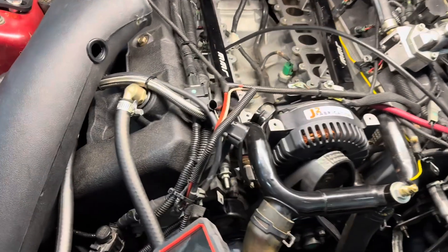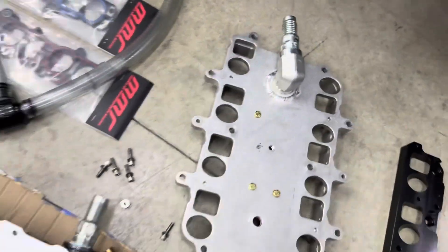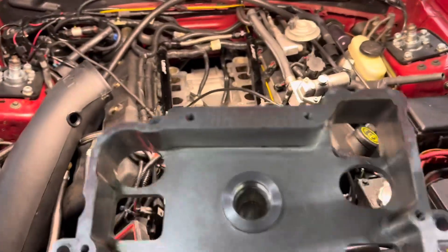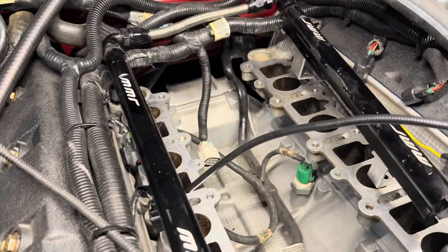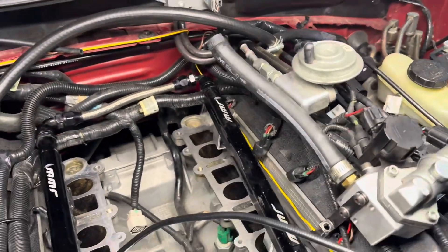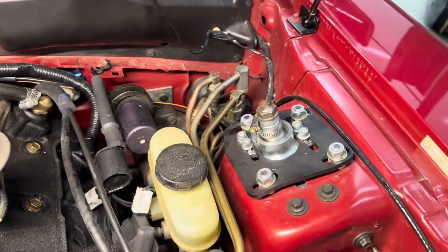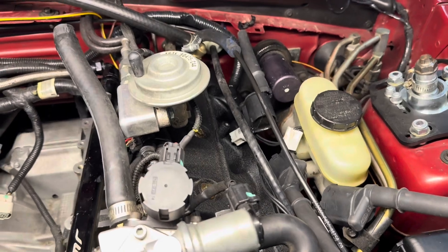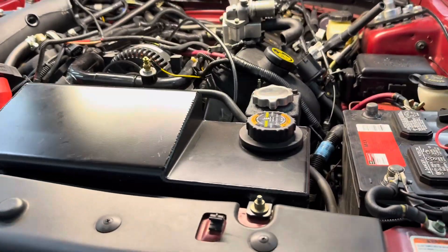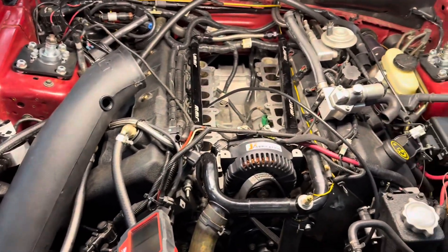Then it's going to be a challenge getting the tube for that bypass valve routed. The bypass valve points out the back, which is going to point right over the transmission. It doesn't look like there's room, but there is room behind the head — so that tube is going to have to go around the head, up probably over the brake booster, and kind of where the EGR used to be. That's where it'll tie into the intake elbow.